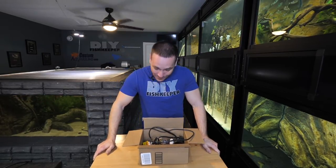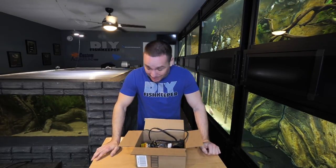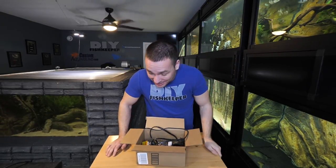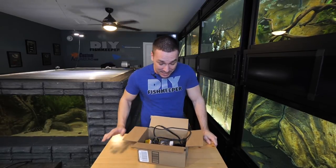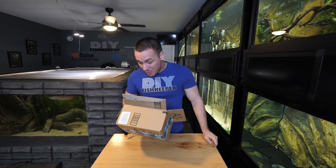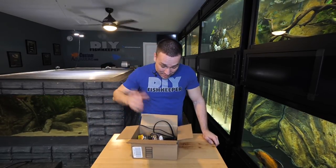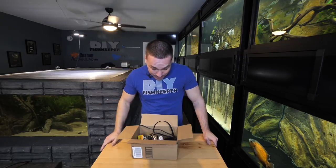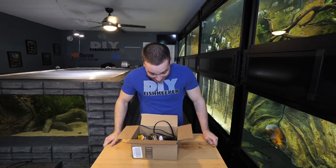Unfinished King of DIY aquarium projects — man, I've got a lot of them. Some of you will remember we went into the house during a past video and talked about me cleaning up my utility room. There were probably a ton of projects. I've just kind of begun doing that and I already stumbled across two or three. Today I thought we'd go over what these projects are, why I didn't complete them, and should I continue with them.